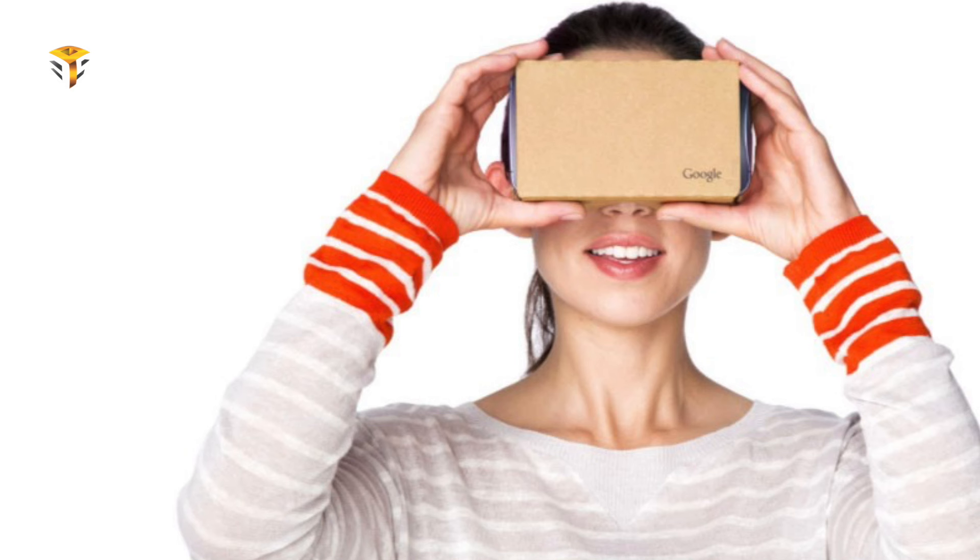But what about capturing VR? You'd have to spend a huge amount of cash for a crazy GoPro setup or something much more expensive. Thanks to Google, the Mountain View giant has democratized virtual reality once again with a new Cardboard Camera app that promises to turn your ordinary smartphone into a VR camera. The app, currently only available for Android, works a lot like Google's Photo Sphere.